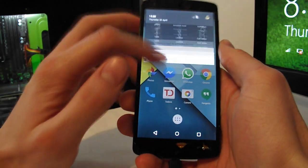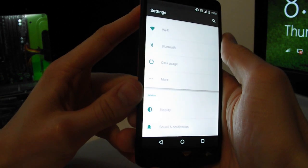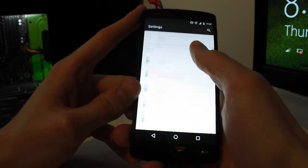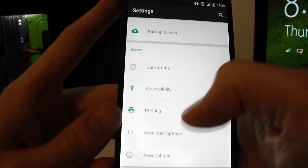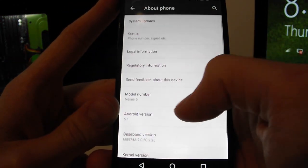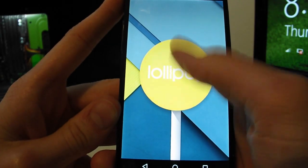You can see which Android version you have by going into your settings, scrolling down to the bottom, going on About Phone, and tapping on Android version — here you'll be able to see that you have Lollipop.